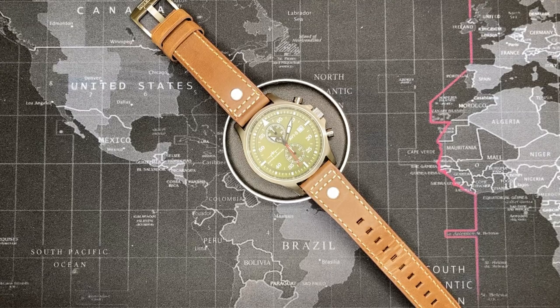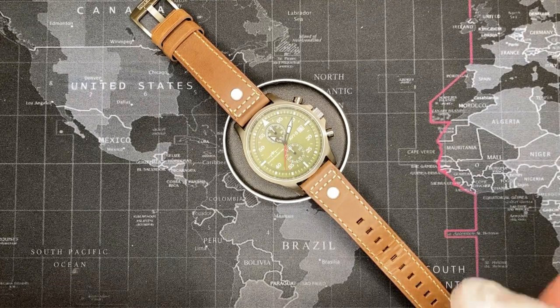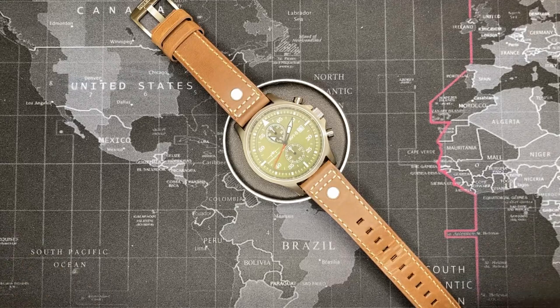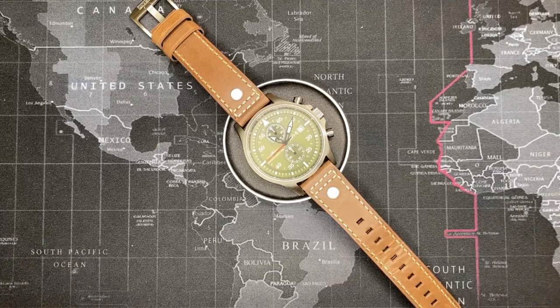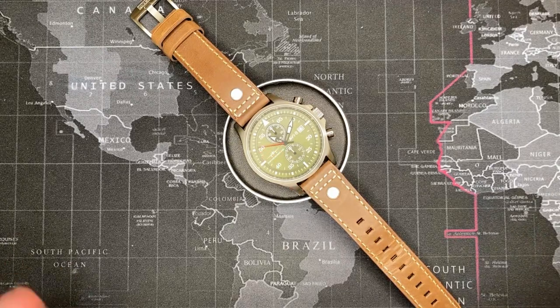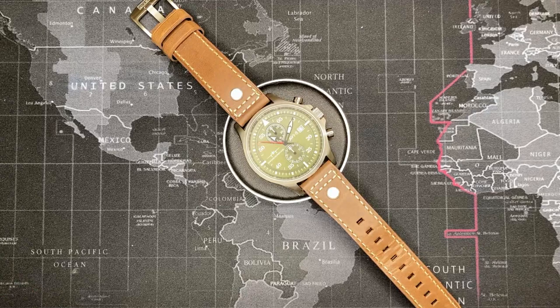Now that you've seen the video on the movement, you'll see it has a Seiko movement in it. I'm actually very happy about that because the Seiko movement is very high quality with very good accuracy. I've worked with a lot of these movements like the 7T32 in the past, and they are very good high-quality movements, even though they don't have any jewels in them.